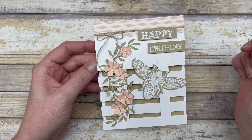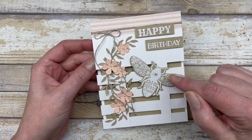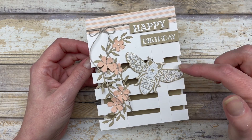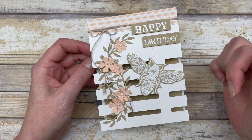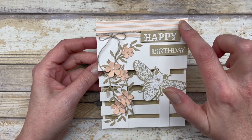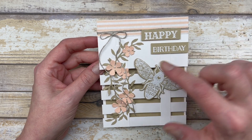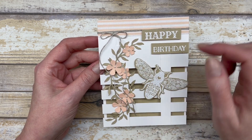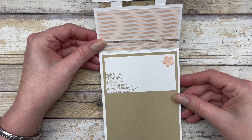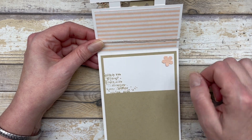The second card I created uses the same concept for the trellis section. The only difference is that I adhered the horizontal pieces behind the vertical ones instead of on top — so it just gives it a slightly different look. I added a three-quarter inch wide piece of designer paper across the top and changed the colors to petal pink and crumb cake. On the inside, I did the exact same type of decorating with that little stamp image and the designer paper.